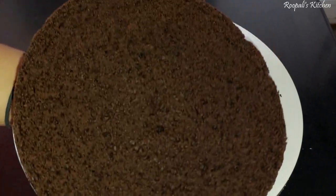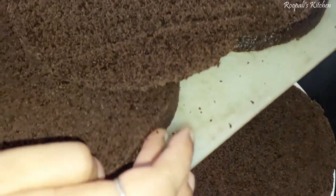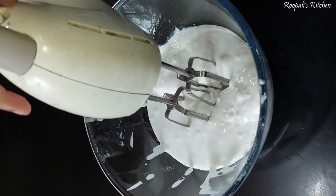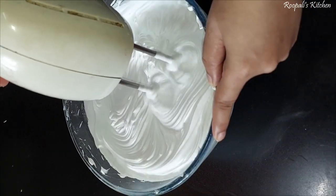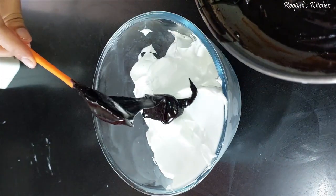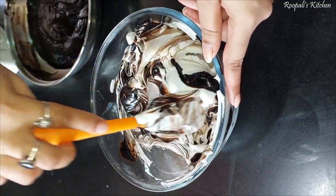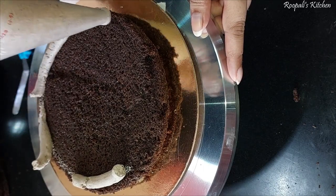After the cake is done, I cut it into 4 layers. I prepared 2 cups of cream in multiple colors — about 2-3 colors — because I wanted a black and red color car. I made cream for the cake layers and also added a chocolate ganache with lots of chocolate flavor.